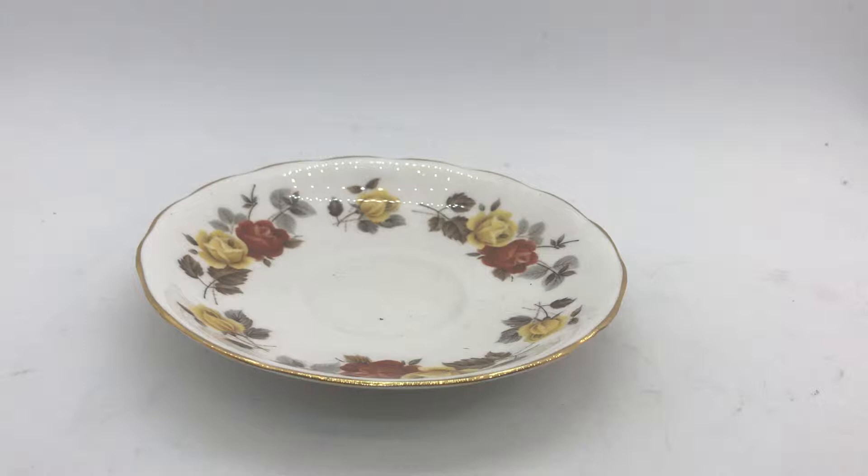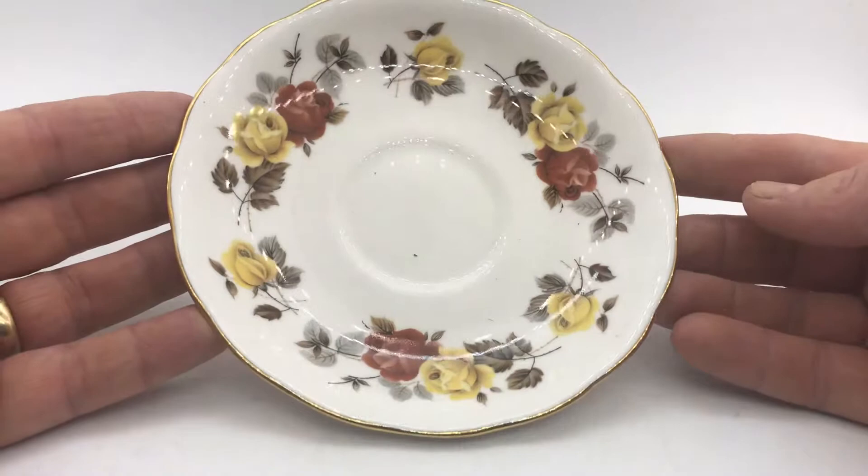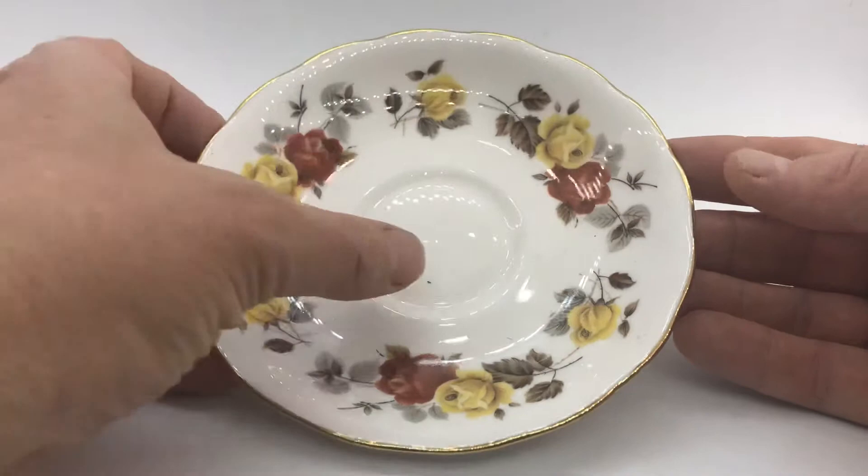Welcome to this product demonstration where we're just going to briefly show you the quality and condition of these Coal Clough Stratford Pattern 8320 teacup saucers. I've got one in front of you here — if I just lift it up and show you the quality, I think you'll see the reflection on that glaze. These are in mint, as-new condition really.